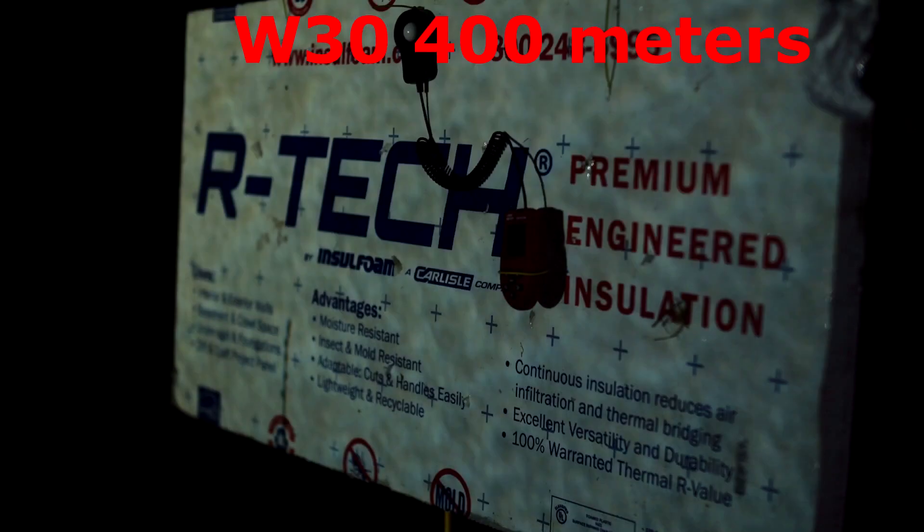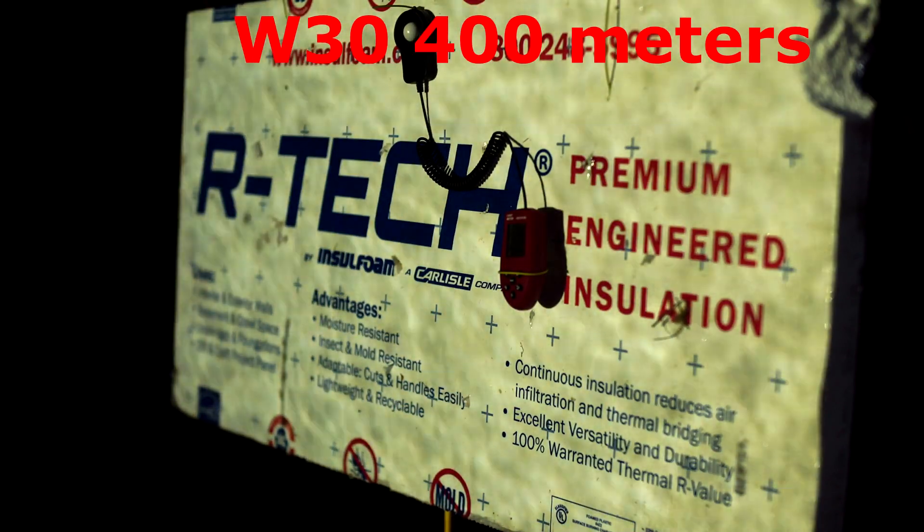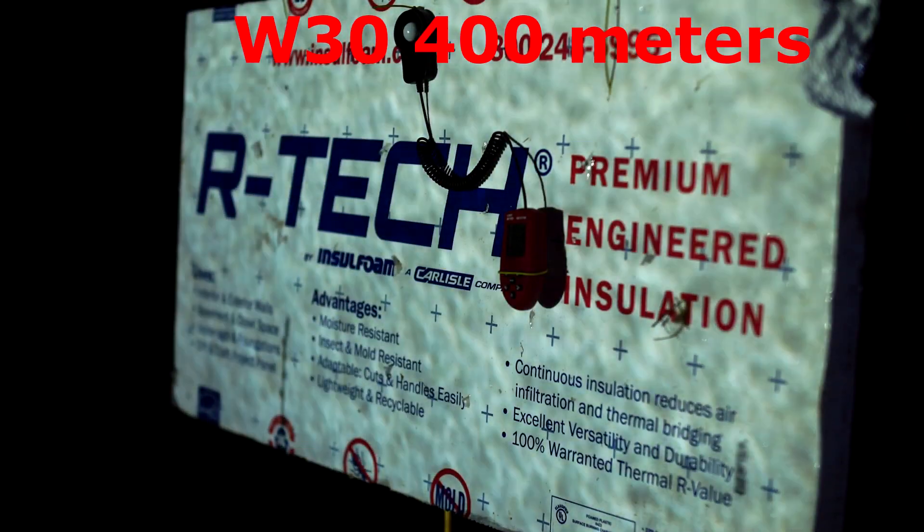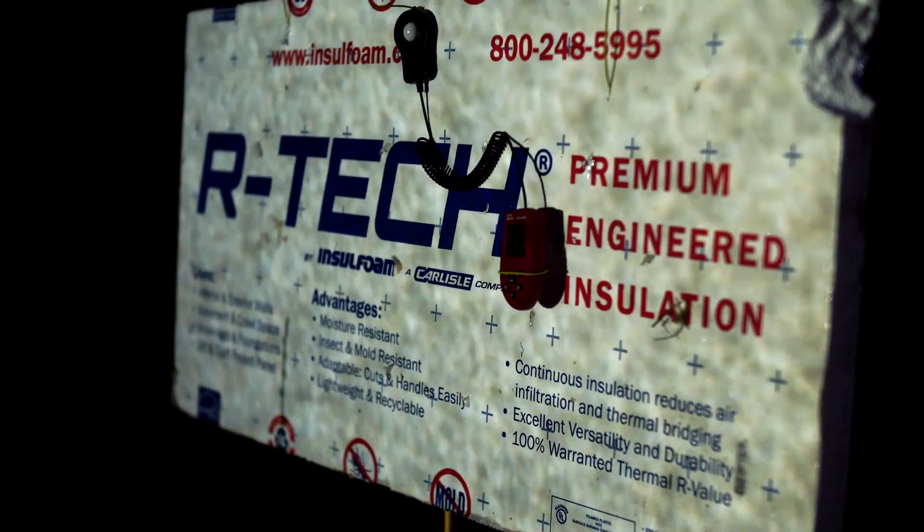Alright, that was the TN42 — and that was three lux. Now we're going to do the W30. Alright, that was the W30 — that was seven lux. The TN42 was three and the W30 was seven. So that's shining at white styrofoam from 400 meters away — that's the amount of light you're going to bounce back from it at 400 meters.